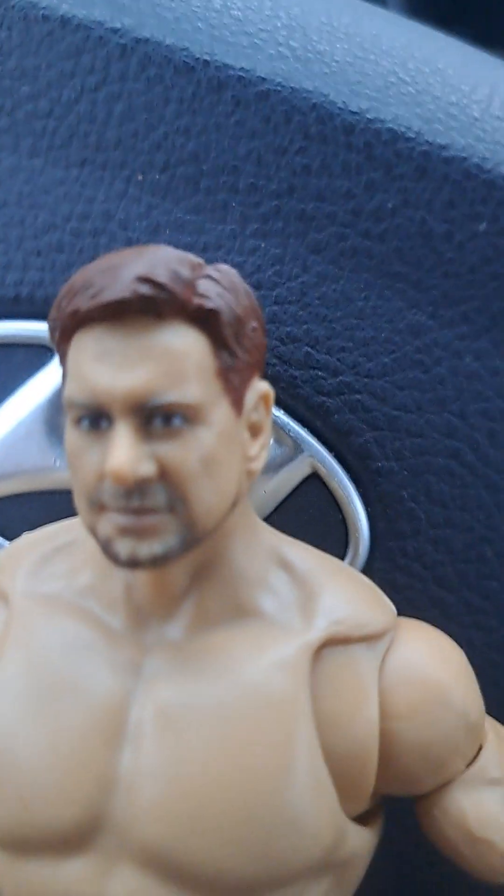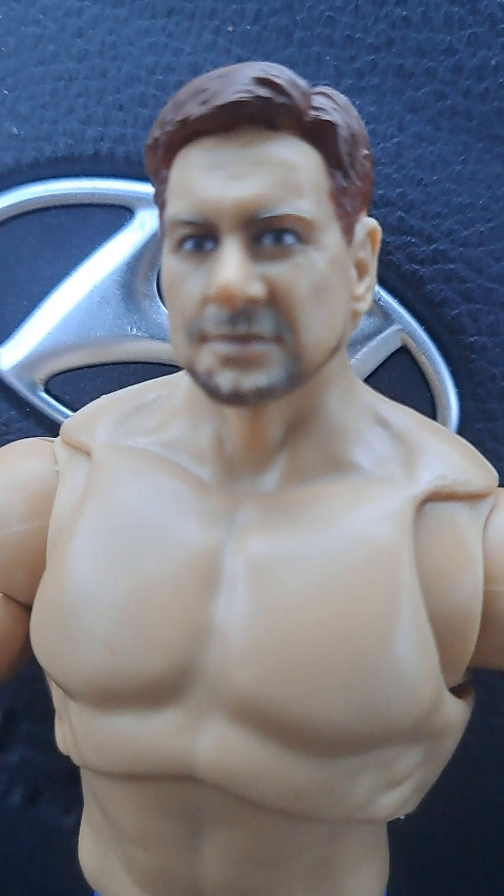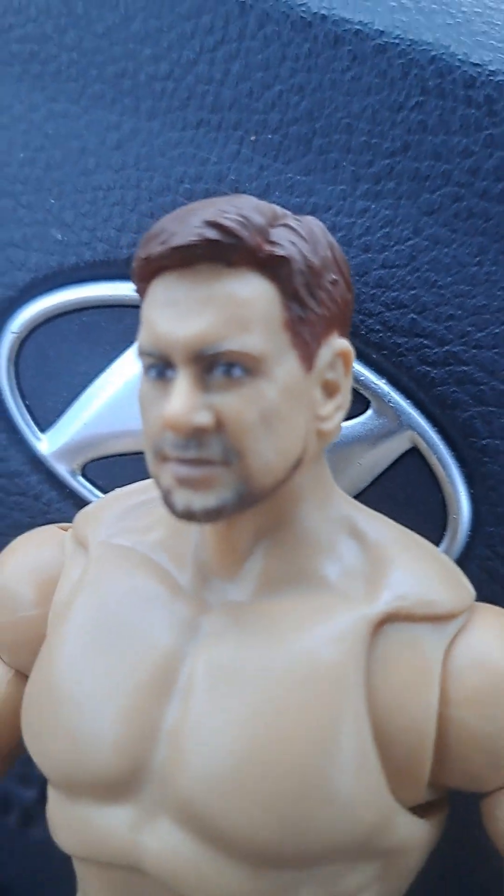And he's got the head here. Really good head sculpt. Here's the rest of the head — his smiling head and his really angry head, which I'm glad they added. So now I will show you guys what he looks like with his clothes on.